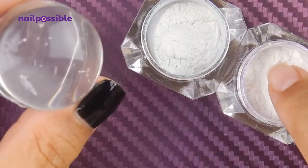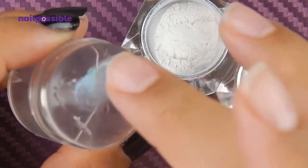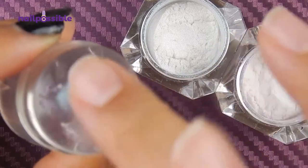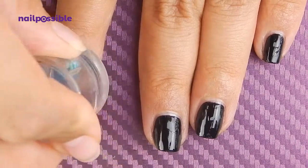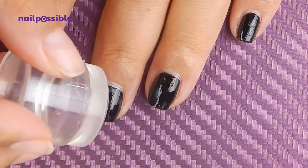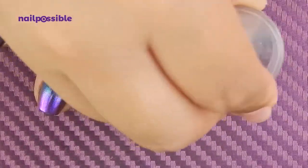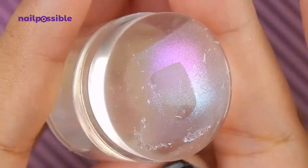I'll take a little bit of one powder with one finger and a little bit of the other powder with another finger. Then I tap the first powder onto the stamper, then the other powder, and rub them both to blend a little bit. I just go back and forth until I'm happy with the gradient, then stamp it on the nail. It's super simple and super easy, but remember to work a little bit fast so your polish doesn't dry completely.